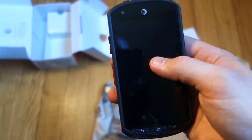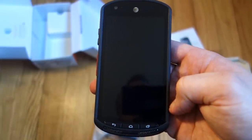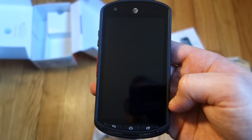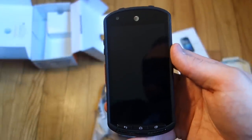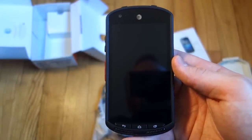Like I said, it doesn't have the sapphire crystal display that the Verizon Brigadier does, but other than that they're pretty much identical phones. So just a quick unboxing of the Kyocera DuraForce on AT&T.